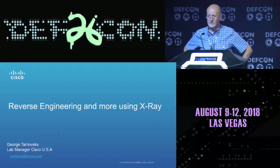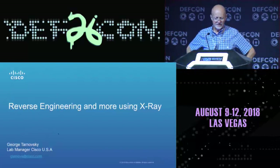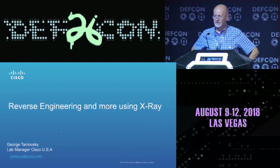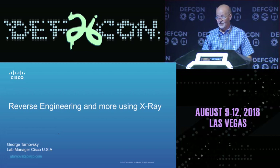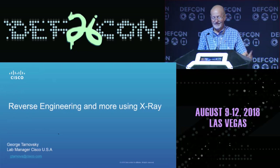Good afternoon, everybody. My name is George Tarnofsky. I work with Cisco, and I'm a lab manager at one of our labs in Herndon, Virginia. Thank you for coming. This is a talk about hardware — it's not hex rays, it's x-rays. So if you're here for software, you might learn something anyway, so stick around.